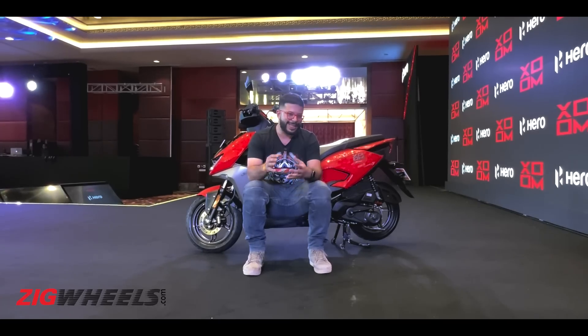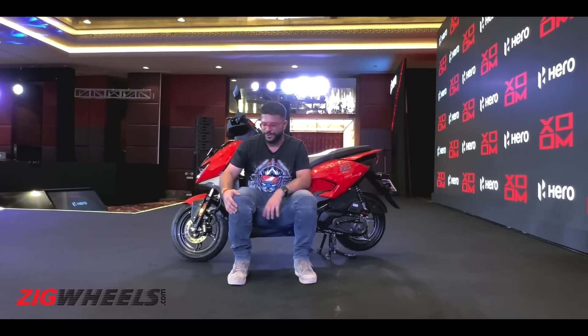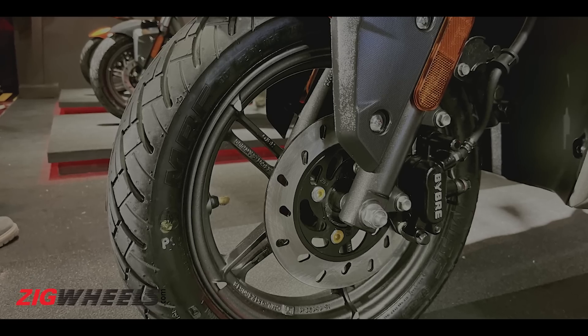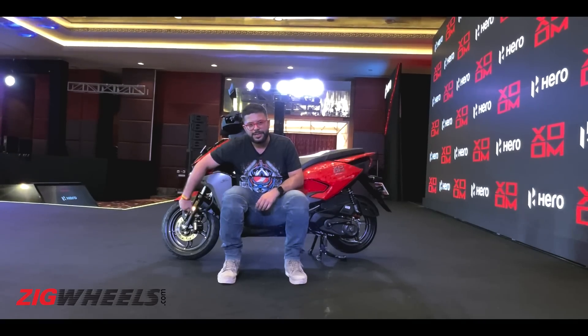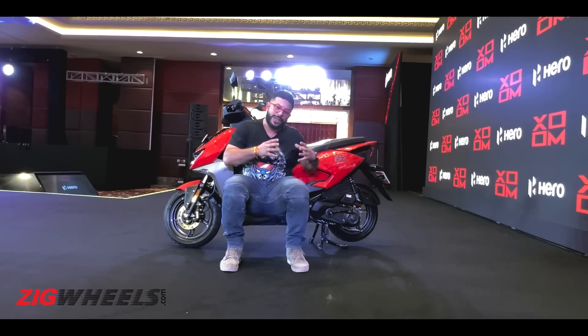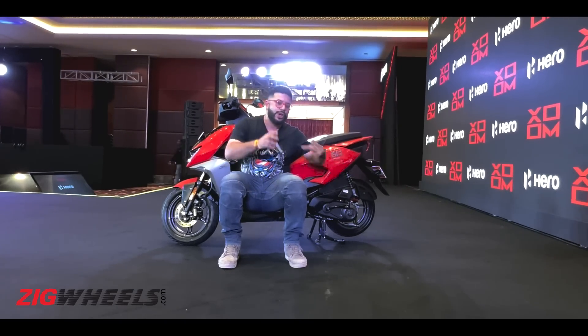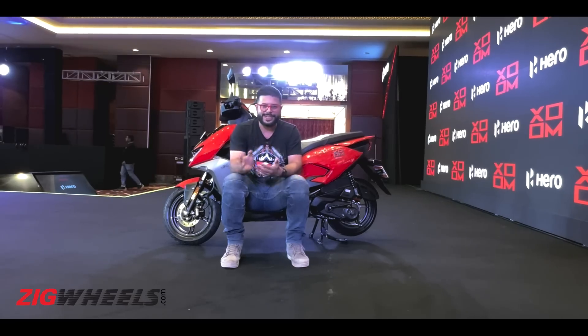The Zoom 110 gets the same underbone chassis found on the Maestro 110 or the Pleasure, but they've made certain tweaks to accommodate the different components — like the 12-inch wheels at both ends, plus this telescopic fork whose tuning is changed to suit this scooter. The wheelbase is slightly longer to accommodate the larger 12-inch wheel with a chunkier 180-section rear tyre.